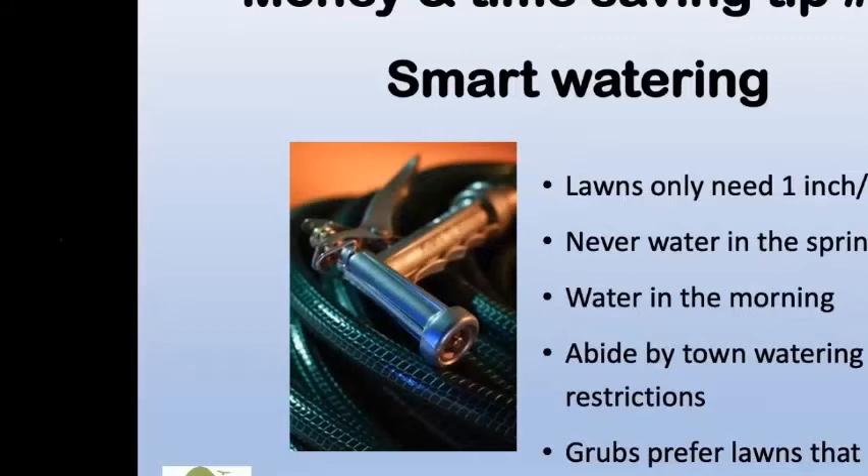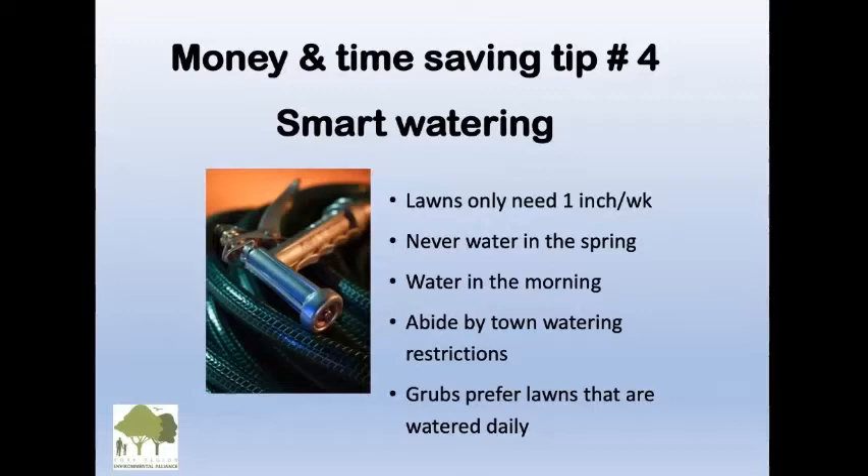You also have to abide by town watering restrictions, especially given the drought we often have. And grubs prefer lawns that are watered daily, so not overwatering is one way of avoiding grubs.